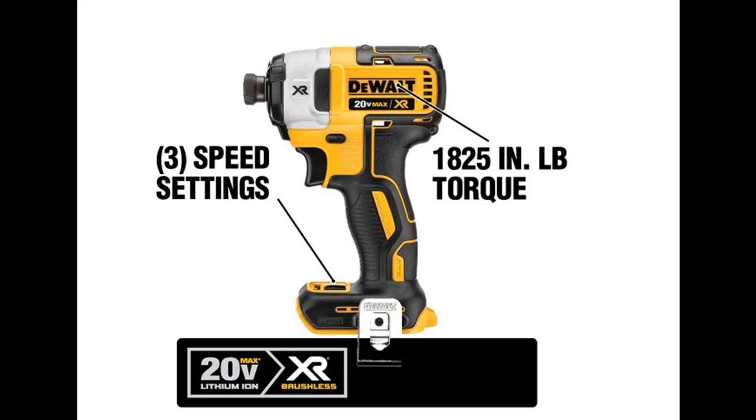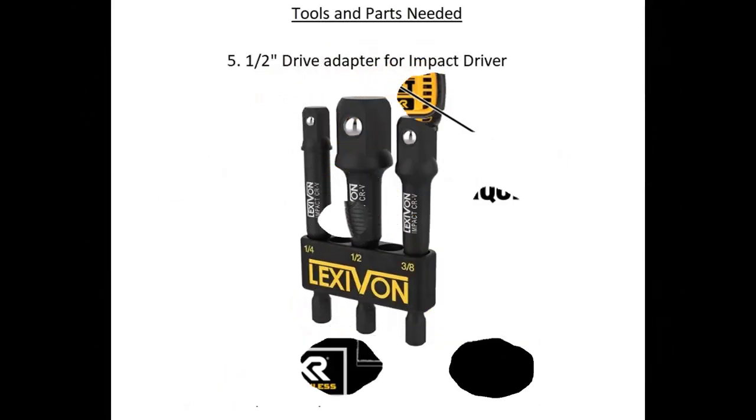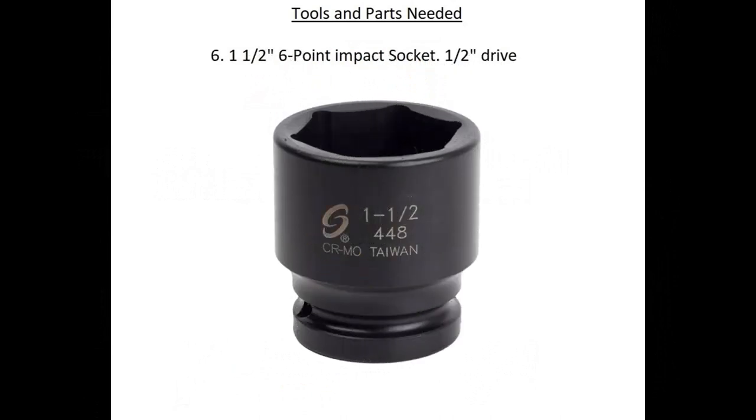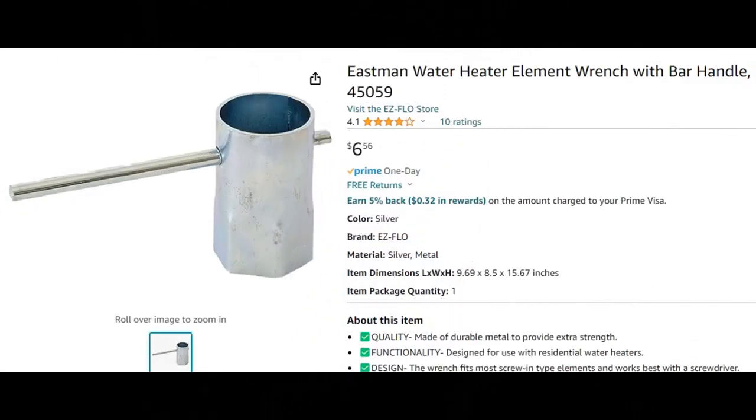Next on the list is a half-inch drive adapter — that will allow you to put sockets on your impact driver. The socket you need for this project is an inch-and-a-half, six-point impact socket. The key here is six-point: if you buy an inch-and-a-half socket that's 12-point, it's not going to do a good enough job. It may actually cause the nut to strip, because the nuts on heating elements are soft metal. An impact socket is always six-point.